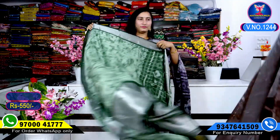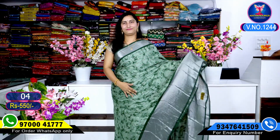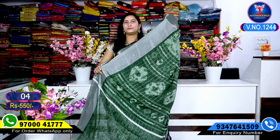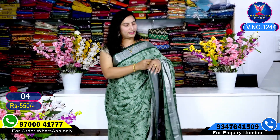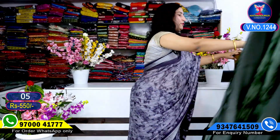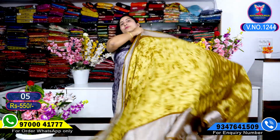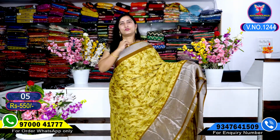My next color combination — this is the green-shaded. My next color combination will show you a very good look, only 550 rupees. My beautiful yellow shade in the brown color mixing, very very beautiful.